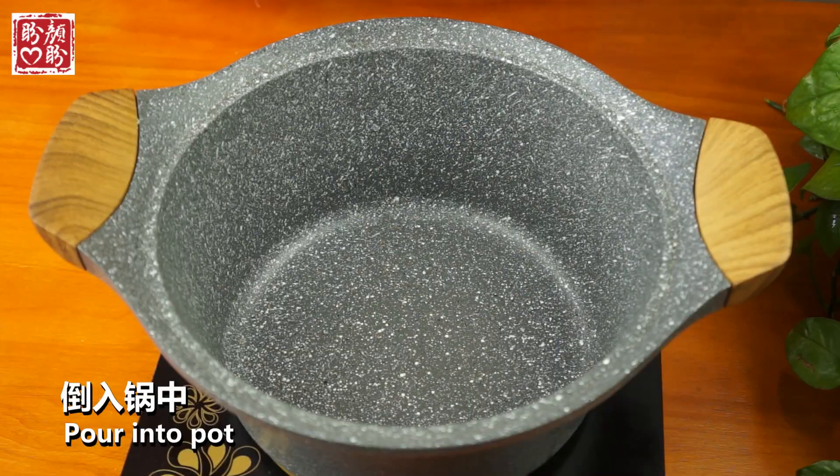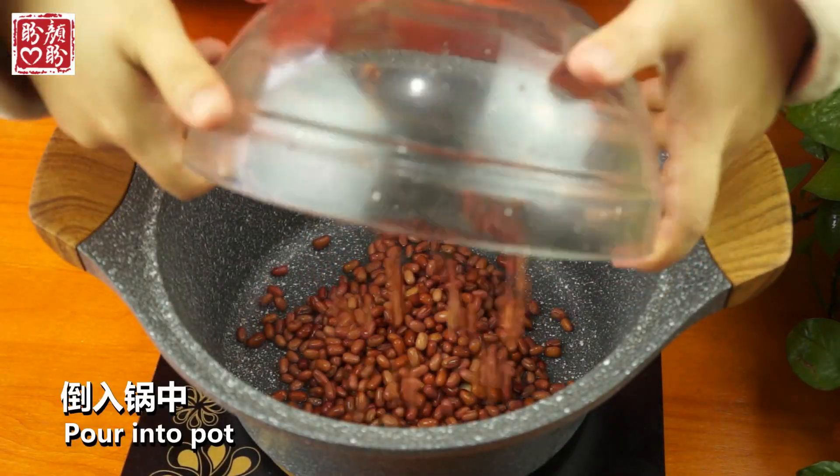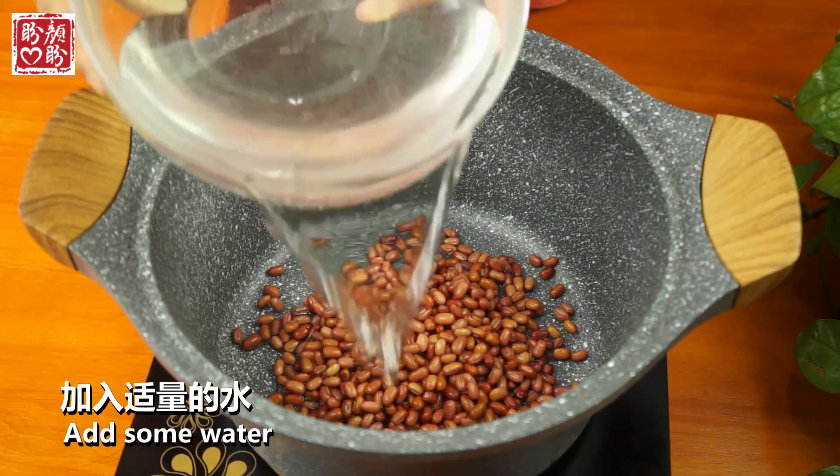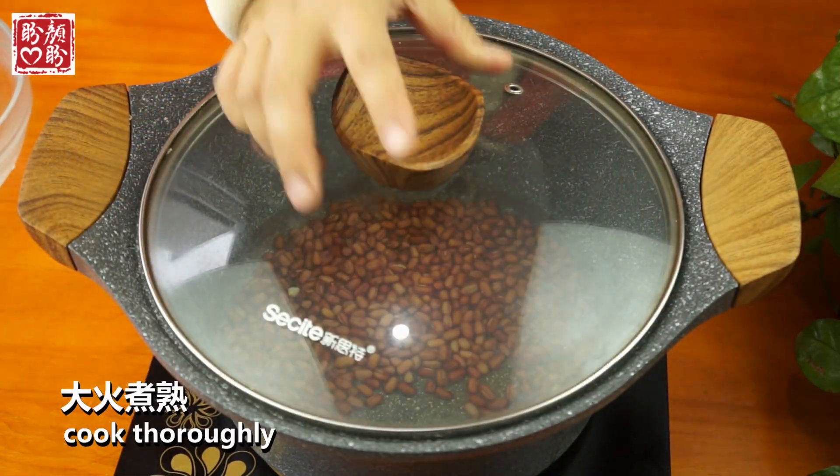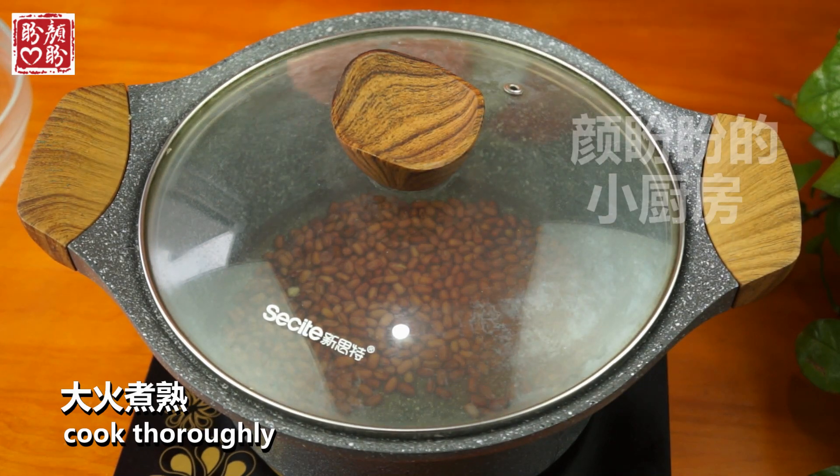199g, 200g, 35g, 50g wheat. It's a good morning.